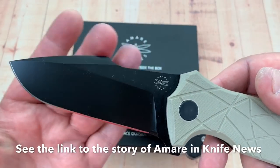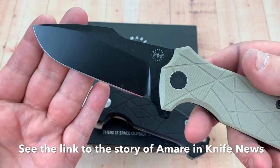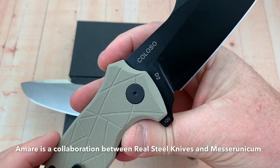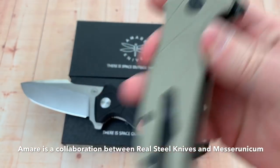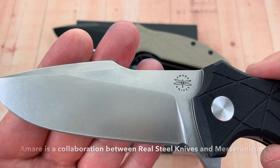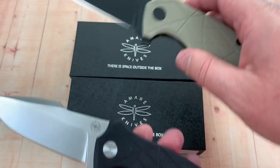It's got a harpoon-style blade, D2 steel, G10 handles, and it's available PVD coated or non-coated. You can also go stonewash.